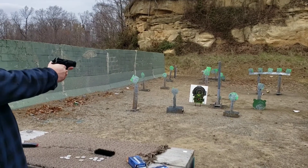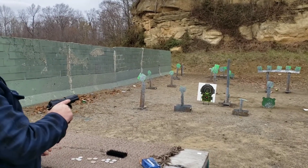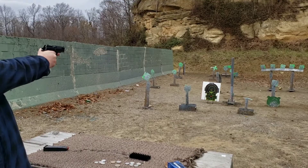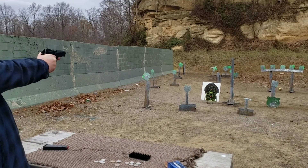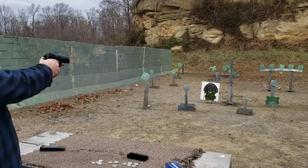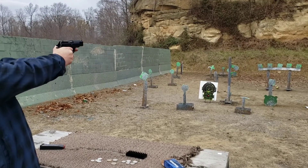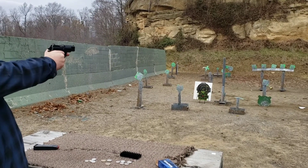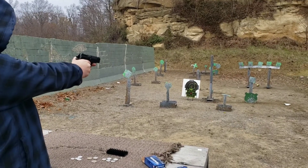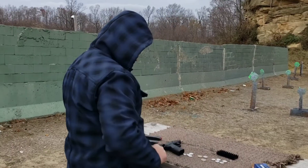I caught you flinching. Yeah, I didn't release the trigger far enough. I'm not going to hit the little one. I guess only the first half of that goes in the video.